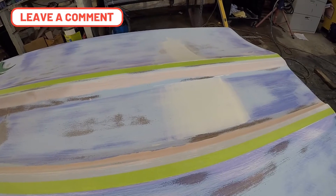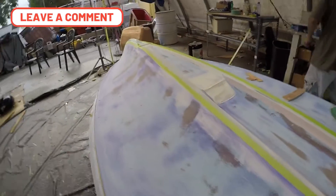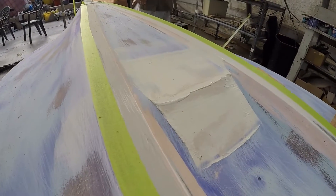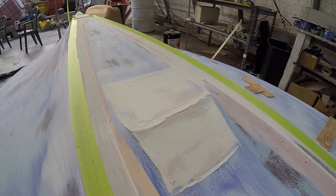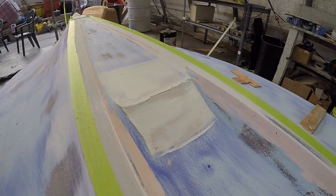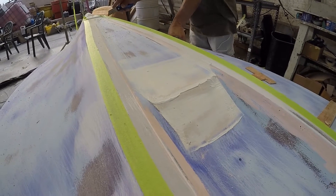You can see some of the patches he made in the middle. He pulled the tape off — see how he built it up. Now he'll sand it and dye it and look to see if there are any more spots. The high spots will go away once he blocks it until the dye goes away.